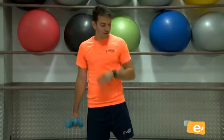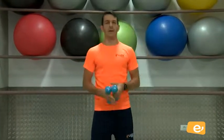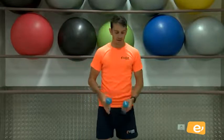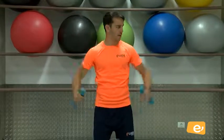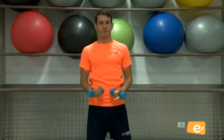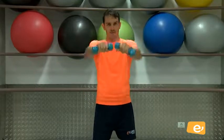Bien. Damos un poquito de brazo, pierna. Bien. Vamos a seguir ahora con hombro. ¿Vale? Bien. Vamos a hacer: abre lateral, ¿ves?, lateral, frontal. ¿Vale? Lateral, frontal. No hay que abrir mucho los brazos, sino a esta altura. ¿Vale? De adelante.